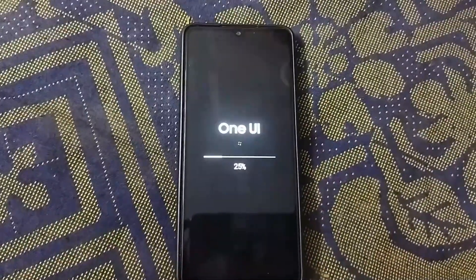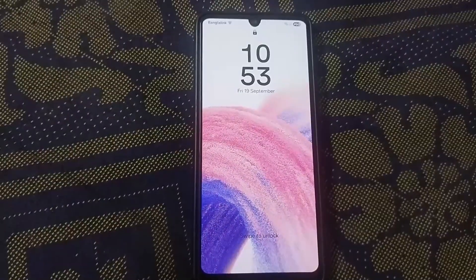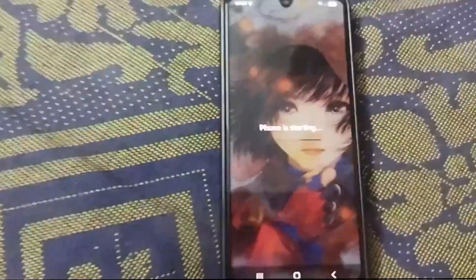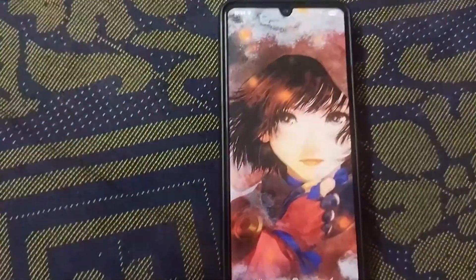After the initial restart, you'll see the One UI logo as your phone optimizes the system and your apps for the new software. Let it finish this process completely. The phone has rebooted to the lock screen — just go ahead and unlock your device. You might see a quick 'Phone is starting' message as it finalizes the setup.